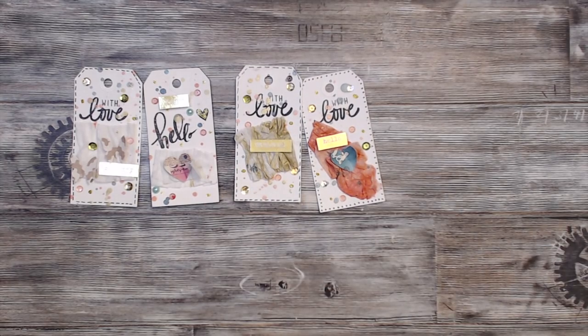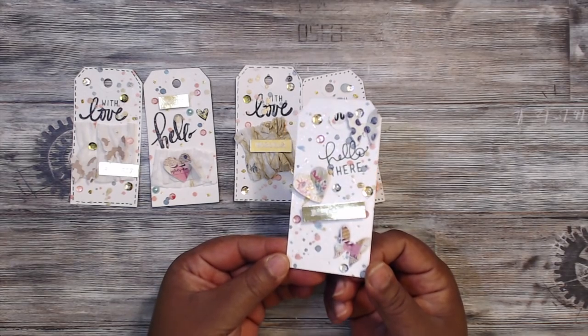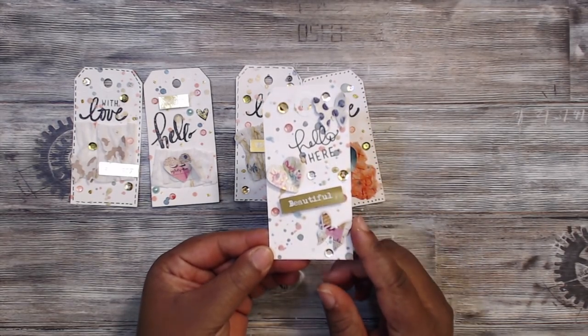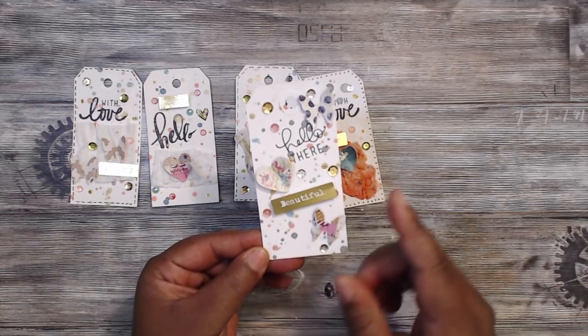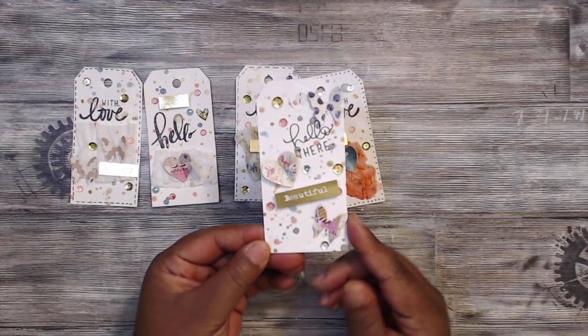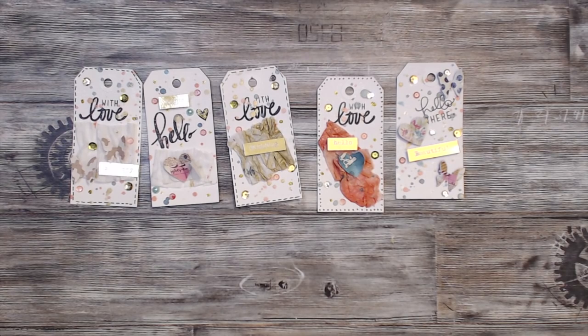This one says 'Hello There Beautiful' — really cute. It has butterflies and hearts on it, lots of colored speckles, and then some sequins. Super cute, and these are very fast to make — I made them all on my lunch break!